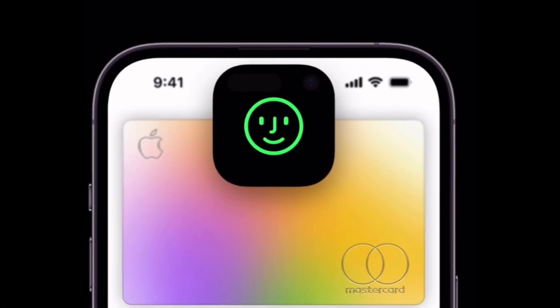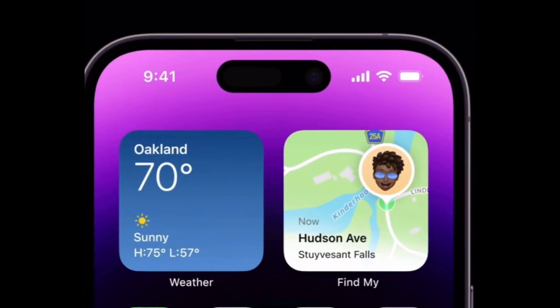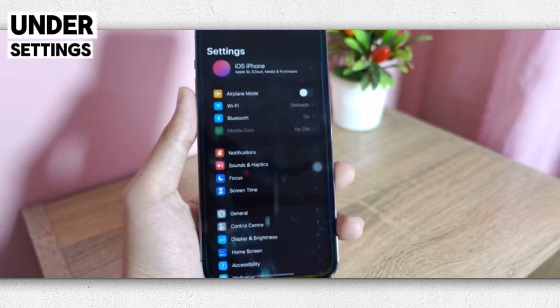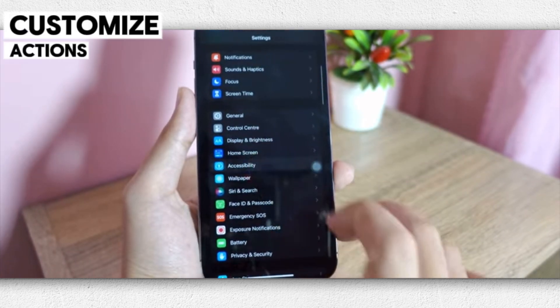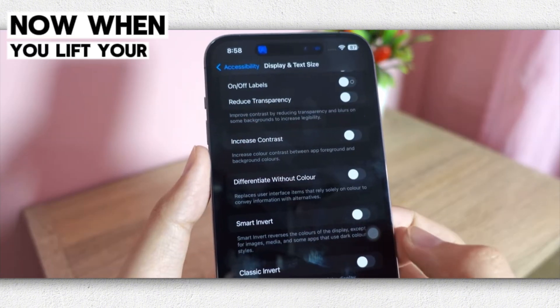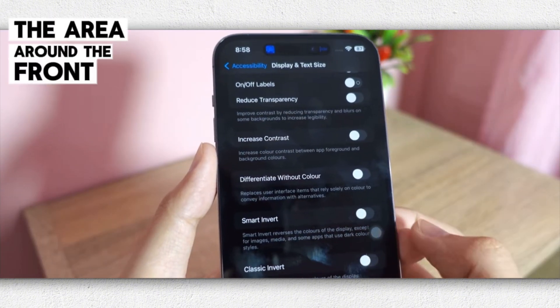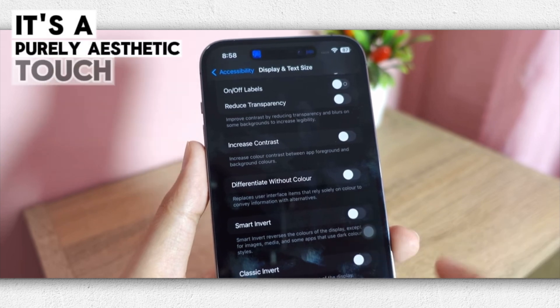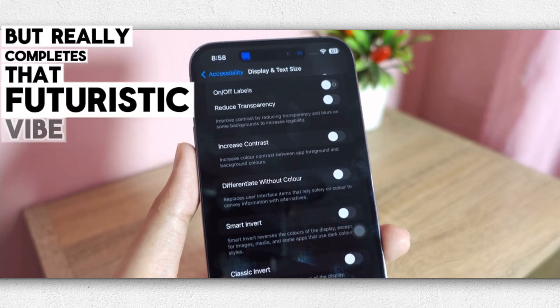Another neat customization setting is Dynamic Island Personalization. This breathes new interactivity into the Dynamic Island on iPhone 14 Pro and Pro Max models. Under Settings > Accessibility > Motion, enable Customize Actions for Lift to Wake and tap the Dynamic Island. Now when you lift your phone, the area around the front camera cutout subtly glows — a purely aesthetic touch that really completes that futuristic vibe.